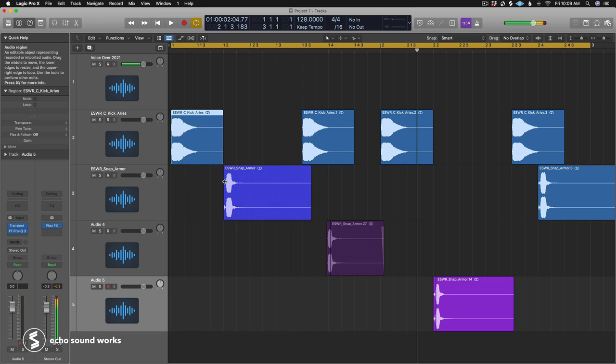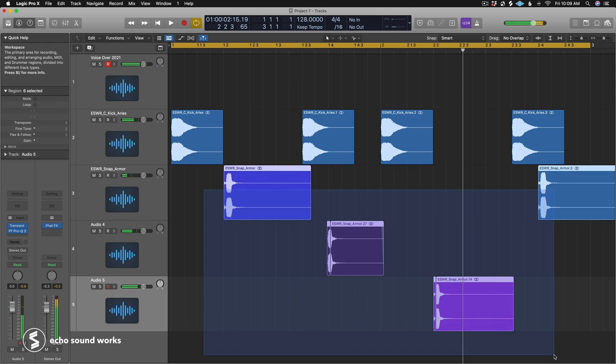Tip number seven is to humanize elements of your pattern and groove. This doesn't just mean changing velocity — note length, sample length, and even changing the actual sample itself with things like claps, hi-hats, and snaps can go a long way towards making your drum groove sound much more authentic, realistic, and professional. I've set this up with a finger snap and a kick pattern to show the humanizing techniques.